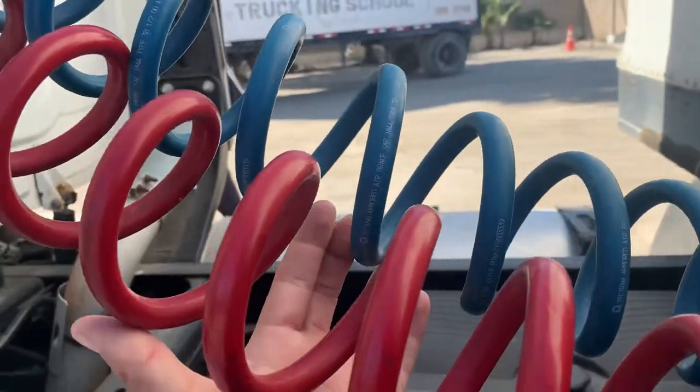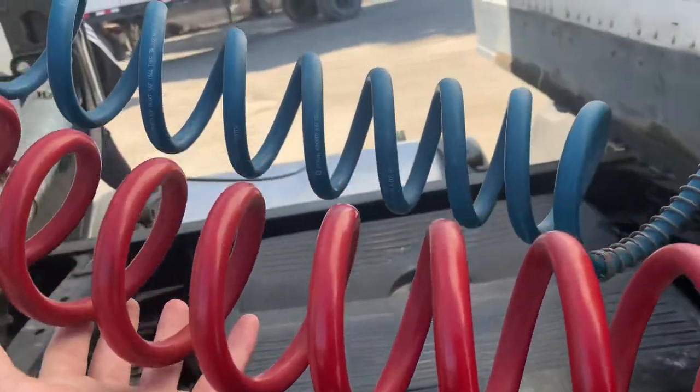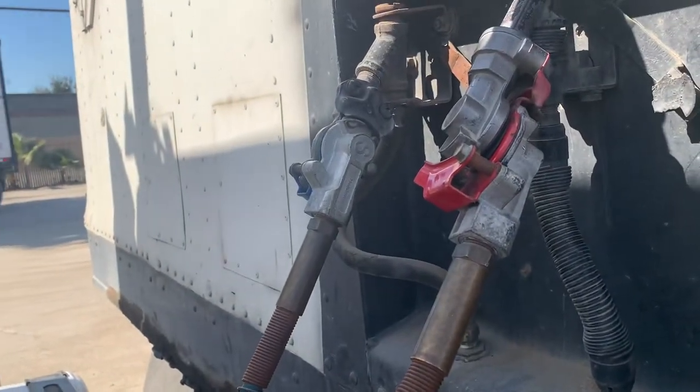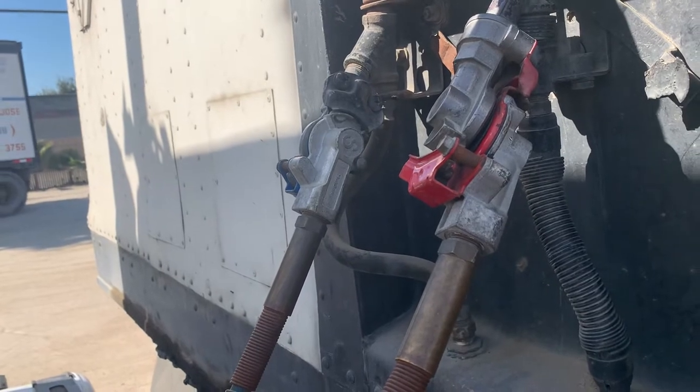My red emergency line and blue service line — there's no abrasions, bumps, bubbles, cuts, or leaks. They are securely mounted to my glad hands. My glad hands themselves are not cracked, damaged, or broken. They are in good condition and no leaks.